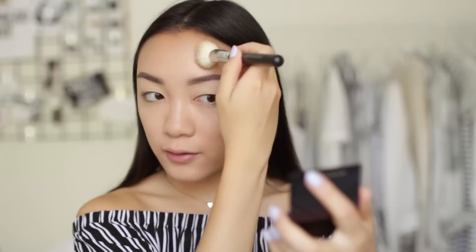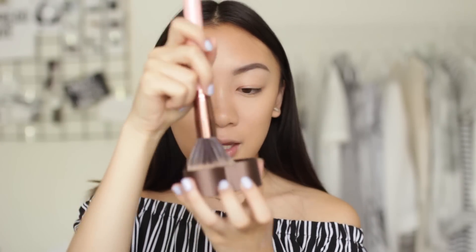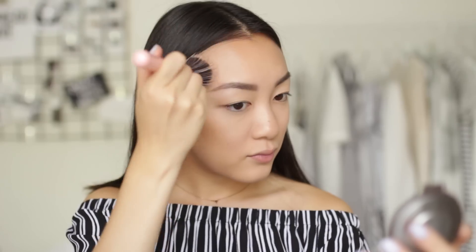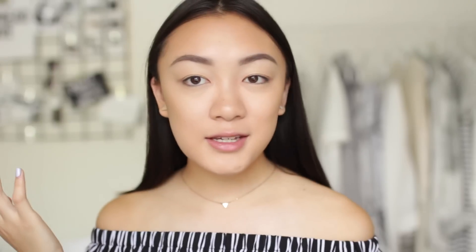Now we're moving on to my favorite part — bronzer. I really like to pile on the bronzer for natural summer looks because I love looking sun-kissed and bronzy and glowy. I'm using the Too Faced sweethearts bronzer, the baked glow luminous bronzer, which has a beautiful shimmer sheen — no chunky glitter — so it looks like you're glowing from within. I'm using my luxe duo fiber stippling brush, swirling it in both the dark and light sides, and applying it above where I placed the contour, on the sides of my forehead, down my neck, and the sides of my nose.